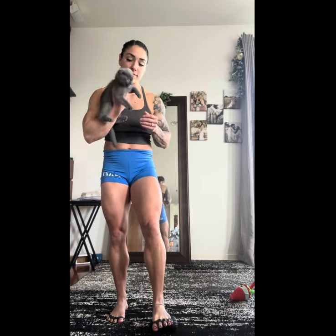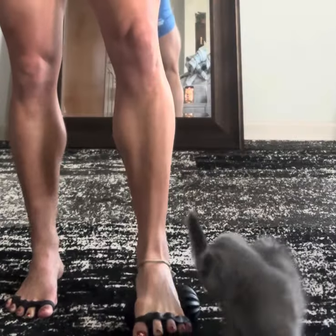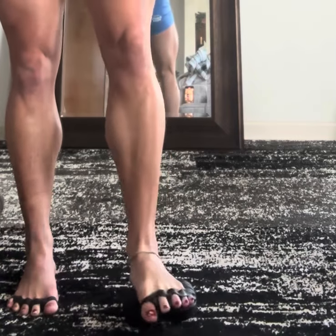All right, enough of that. Anyway, I'll spend about one to two minutes per side — not a ton of time, but just enough to wake up my feet before I run.